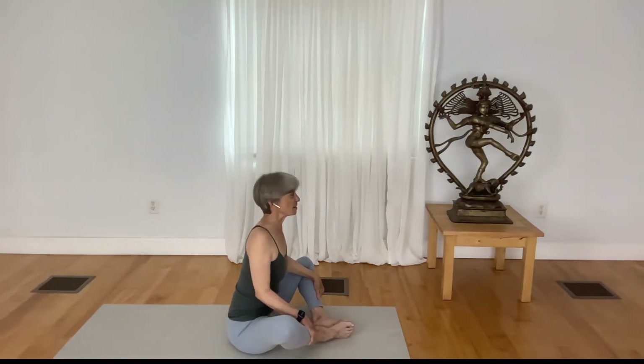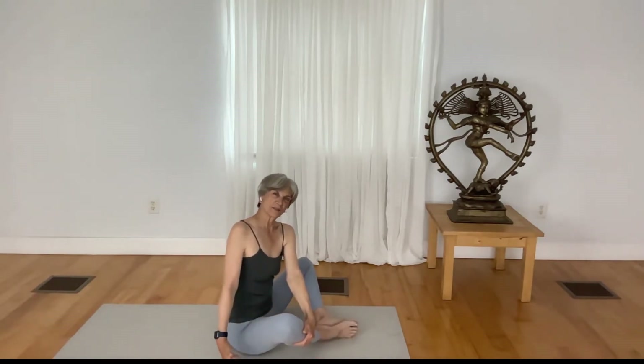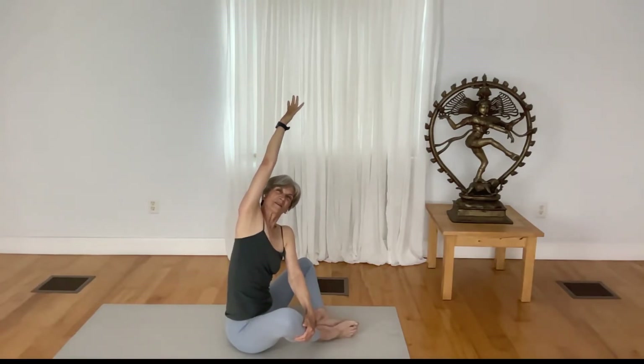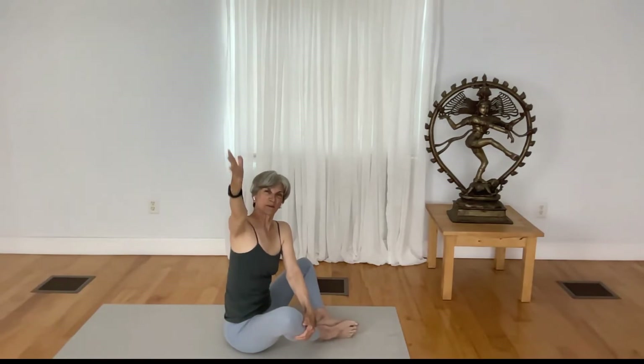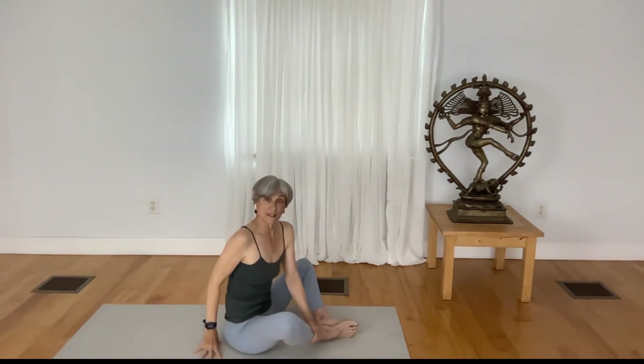Inhale, lift up. Twist by taking your left hand to the right shin bone, take your right arm up, spread your fingers as you draw the left ribs toward the side. Reach the right arm over, keep your sit bones nice and firmly rooted, inhale to come out of the pose. Now come to lying down on your back.